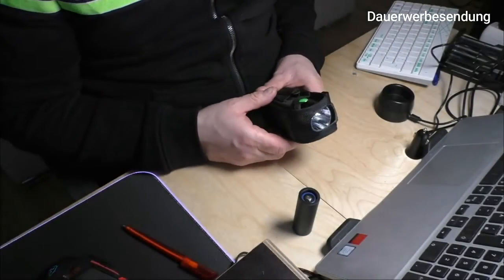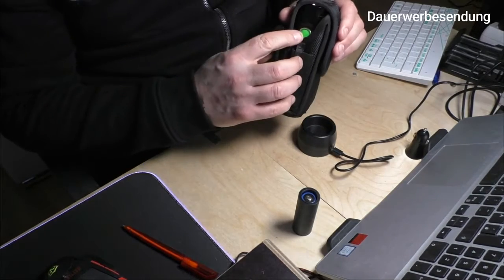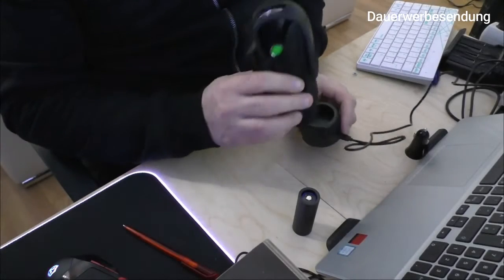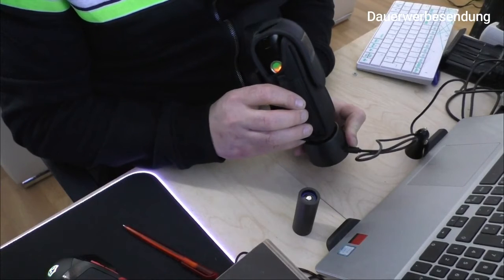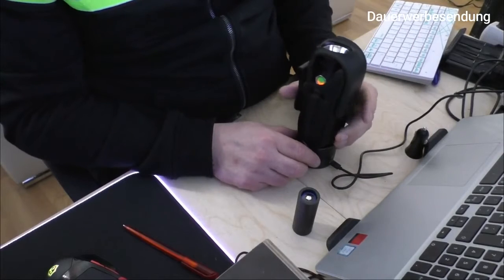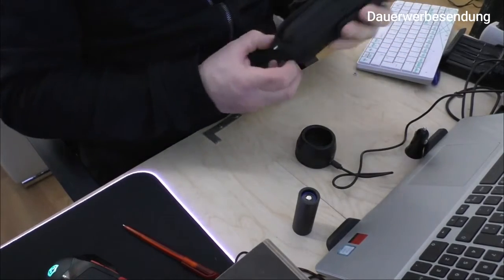Und jetzt kommt es: Diese Taschenlampe wird durch Induktion beziehungsweise Magnetismus geladen. Wenn ich jetzt in die Nähe der Induktionsladestation komme, geht das orange Licht der Ladestation an. Wenn ich die Lampe nicht mehr brauche, stelle ich sie einfach drauf – und somit wird sie jetzt geladen. Im Holster wird sie geladen.